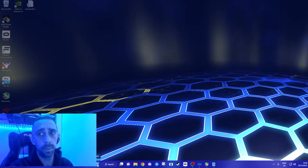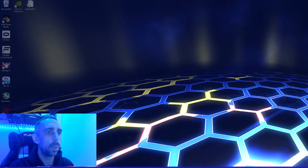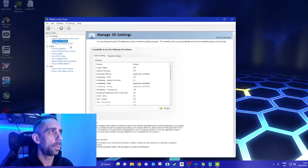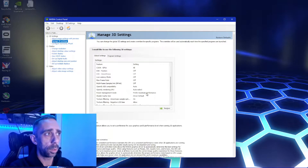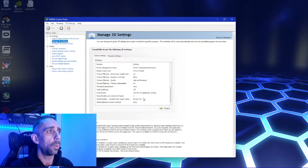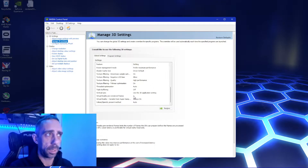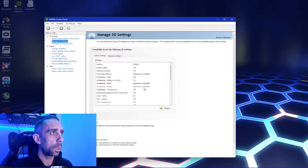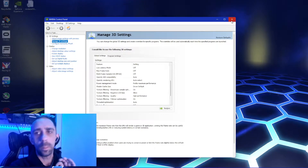Number two: if you run VR, you probably do this anyway, but just to clarify — in your NVIDIA settings, under 3D settings, make sure you have maximum performance. Give it all the power it needs. I also run pre-render frames at two. I find that just works better.